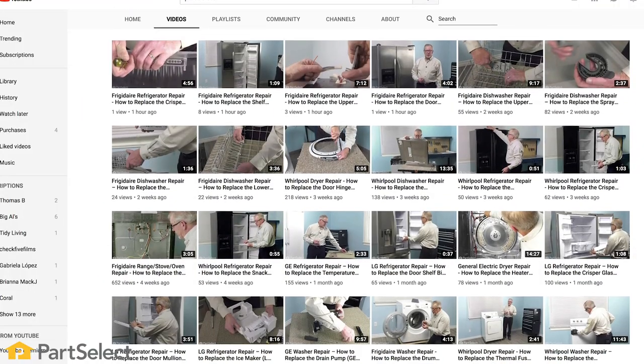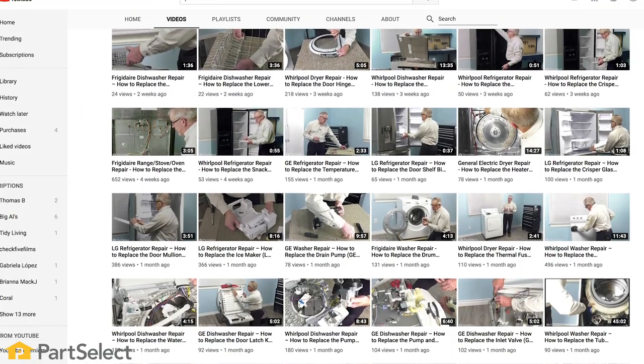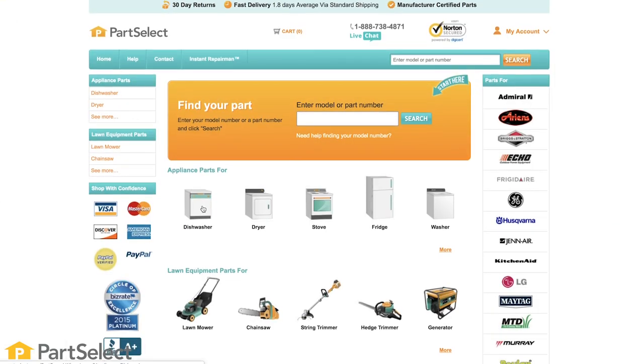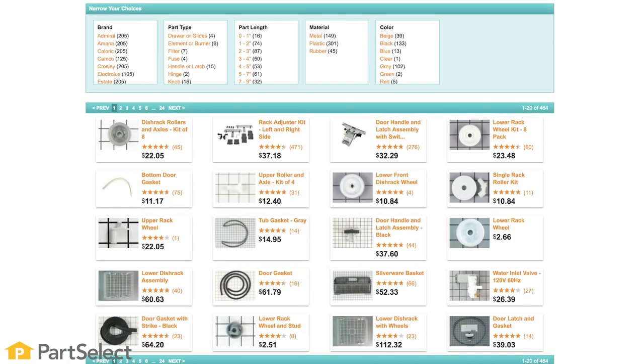Need help with anything else around your home? Search our channel for thousands of helpful videos that will walk you through your home repairs. For more information or the parts needed for these repairs, don't forget to check out partselect.com. Thank you so much for watching and be sure to subscribe.